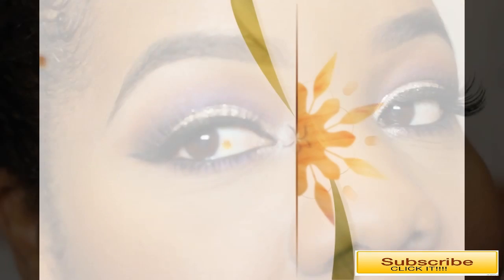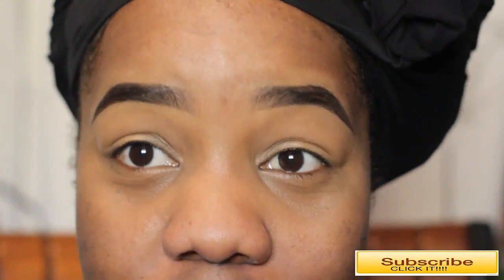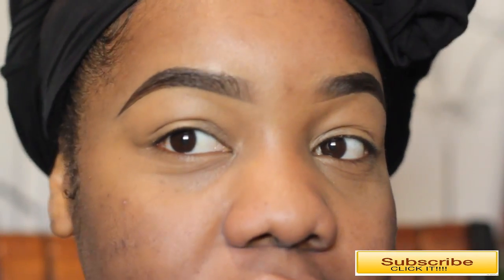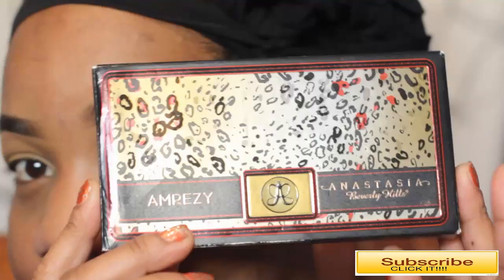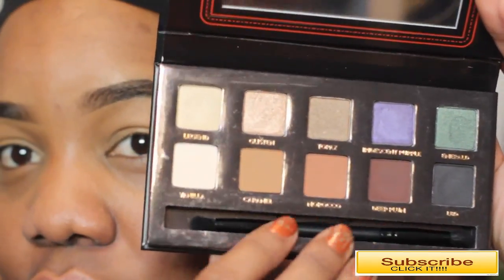I hope you guys enjoy this tutorial. I already did my brows — I filled them in using my Anastasia Beverly Hills brow palette. I used the shade soft brown with my Browis brow pencil, and both are from Anastasia Beverly Hills. I put a link to the video below to show you guys how I do my brows.